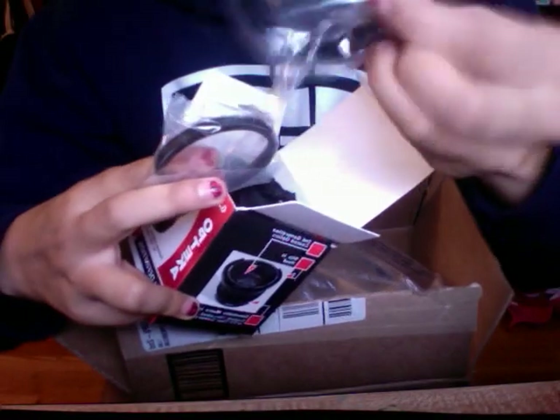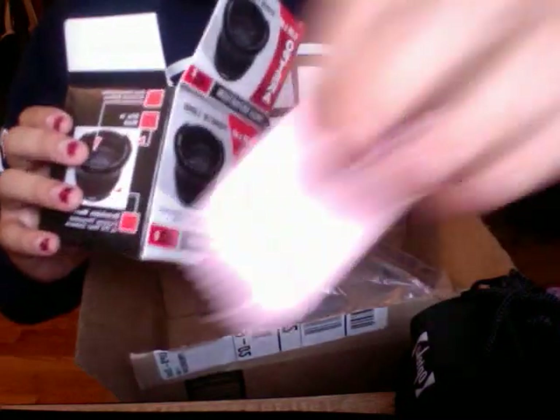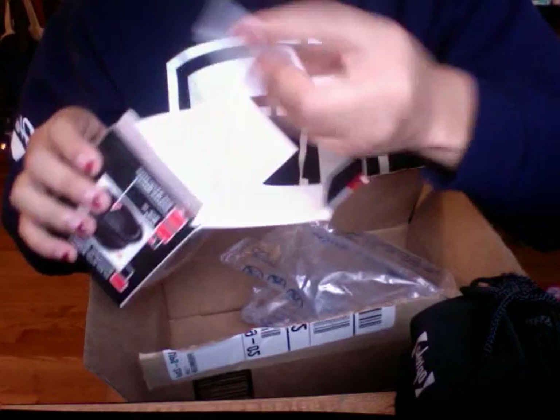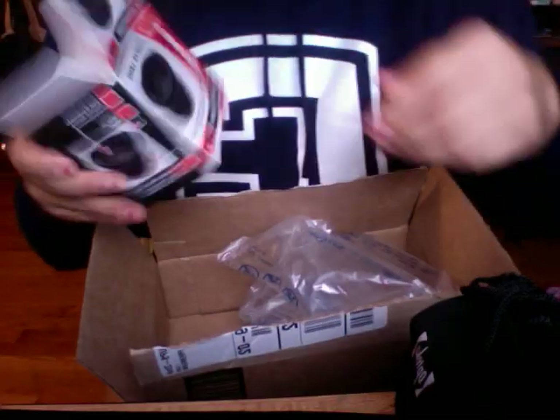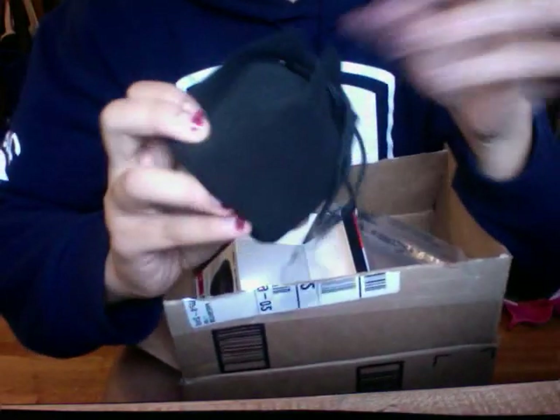Let's see, we have the adapter rings. And then a cleaning cloth. I don't know what that is, but this is it. Sorry if it's backwards, I'm using my MacBook.